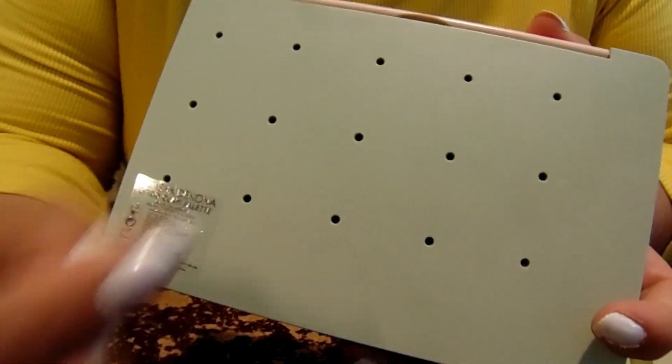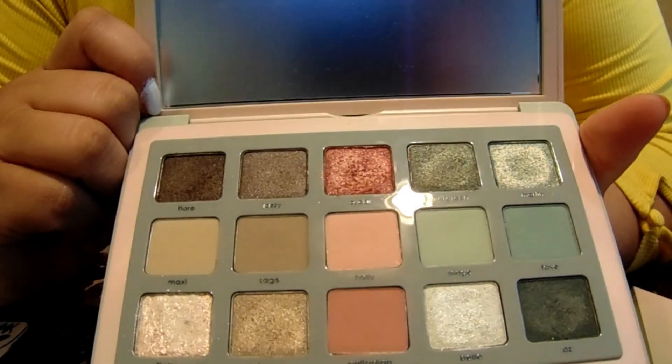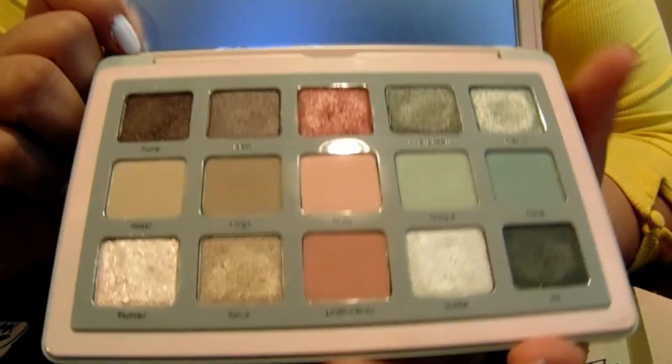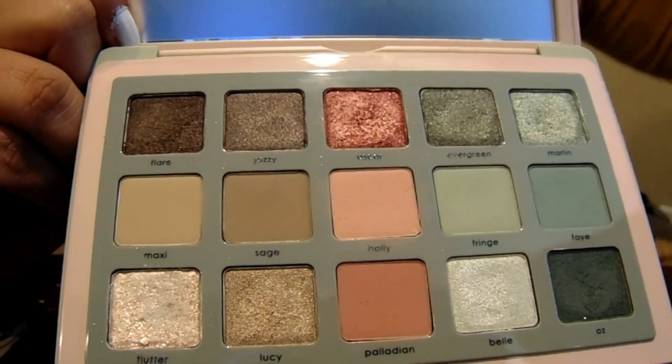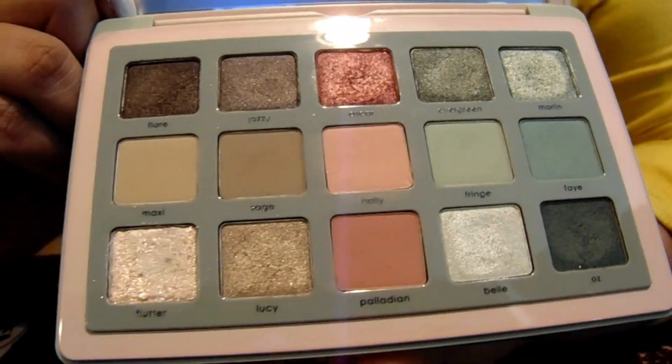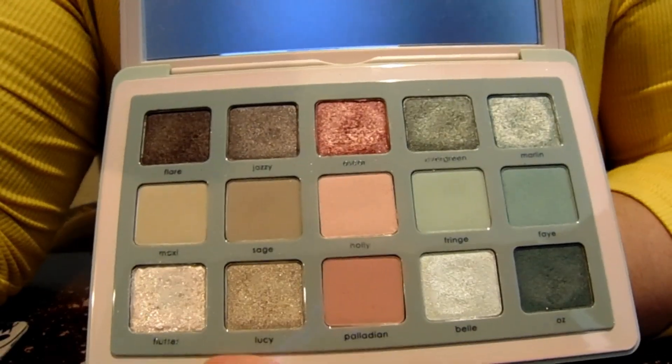Here are the pinholes so you can push out the magnetic pans inside and rearrange it how you like. There is a mirror in here — a nice big mirror. Thankfully it's frosted for me. I got this palette last year during Black Friday for $34.50. Not bad — freaking amazing for a Natasha Denona palette.